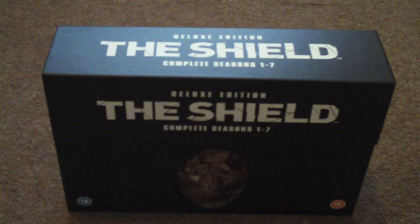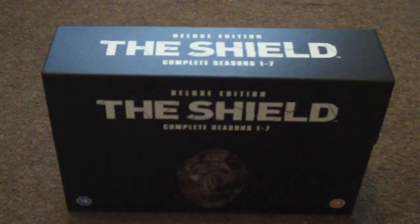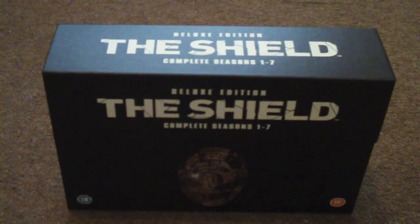So yeah, that's The Shield complete seasons 1 to 7 unboxing. Hope you enjoyed — it was just a quick look around it. Thanks for watching and I'll see you all soon with the DVD update. Thanks.